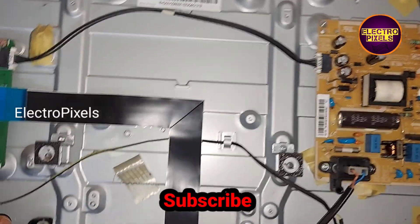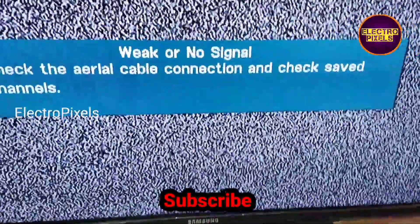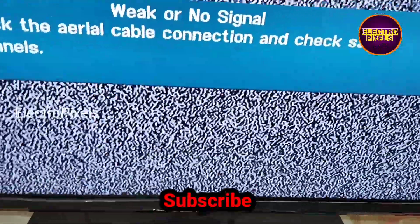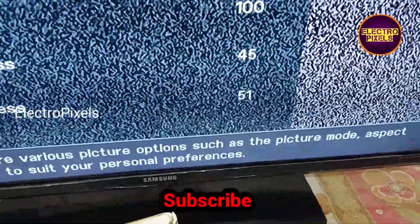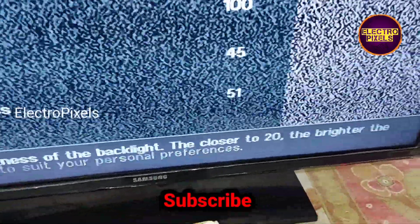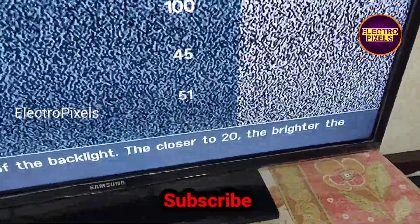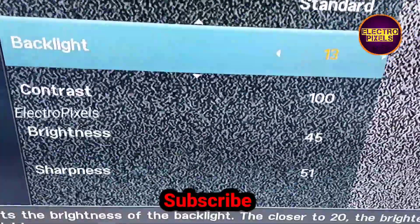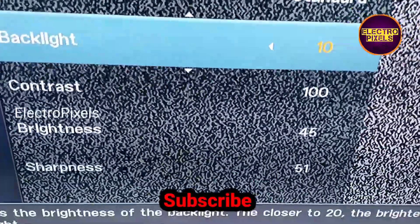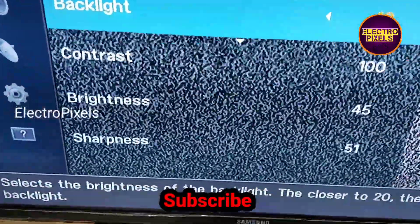After changing the LED backlight, we need to do one more setting. To increase the lifetime of the LED backlight, we need to reduce the backlight level — keep it at a minimum of 50% to 60%. Here in the picture settings, I'm reducing the backlight to level 10, which helps increase the lifetime of the LED backlight.